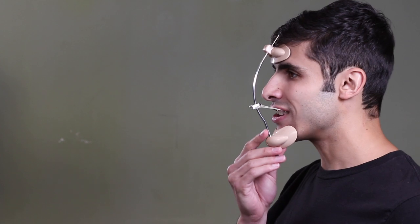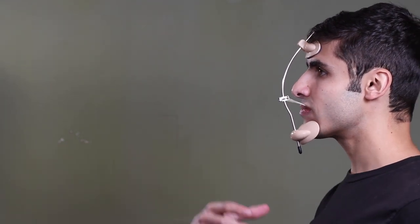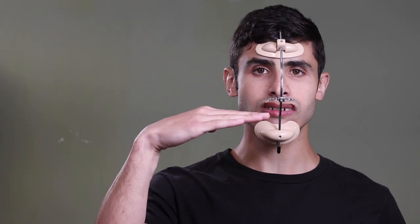One thing I wanted to point out is this angle. Notice that the angle the bands are pulling is slightly upward — it's definitely not downward. The angle the elastics are pulling has to be slightly upward because in an underdeveloped maxilla, such as most of us, a maxilla is normally not just too small, but the angle of the maxilla is normally wrong. A healthy maxilla is more flat and parallel to the ground, but an underdeveloped maxilla tends to be downward-angled.